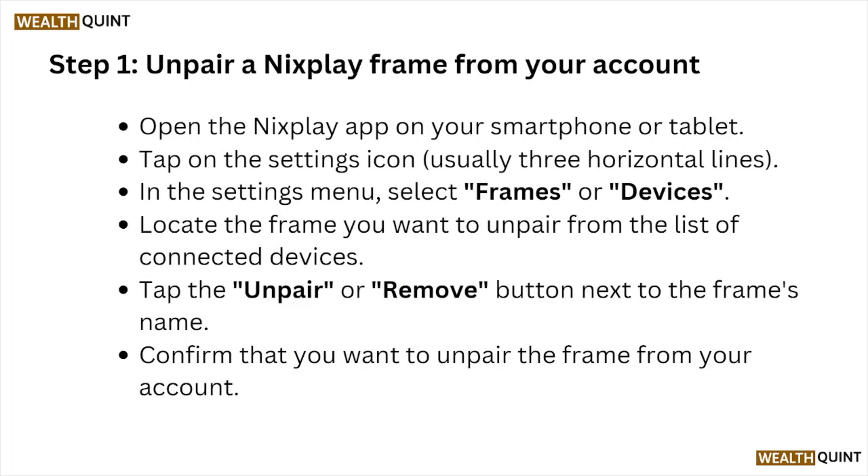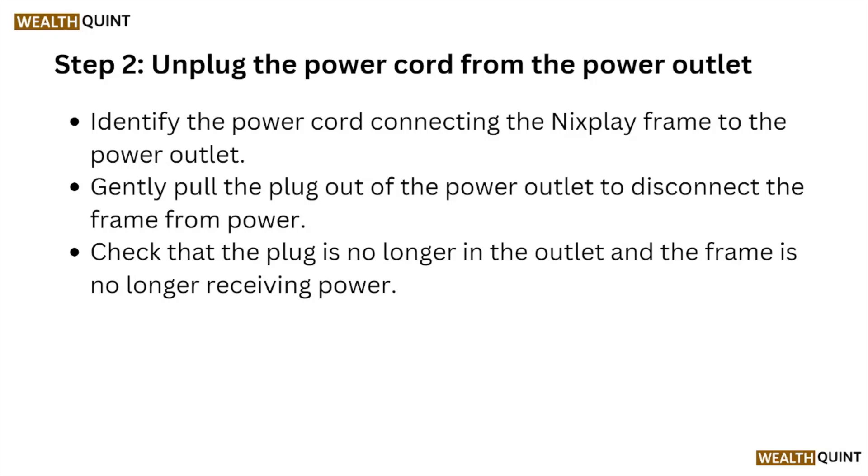Step number one: unpair the Nixplay frame from your account. Open the Nixplay app on your smartphone or tablet. Tap on the settings icon, usually three horizontal lines in the settings menu. Select Frames or Devices. Locate the frame you want to unpair from the list of connected devices. Tap the Unpair or Remove button next to the frame's name, then confirm that you want to unpair the frame from your account.